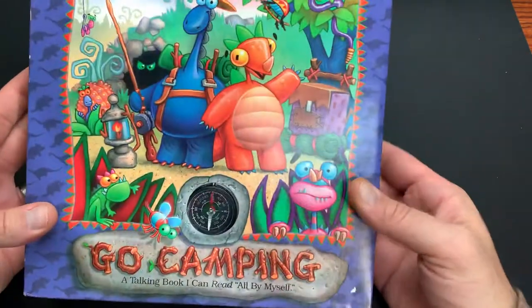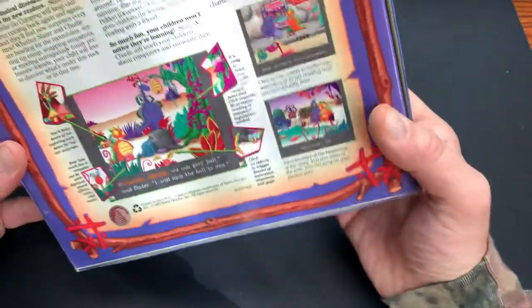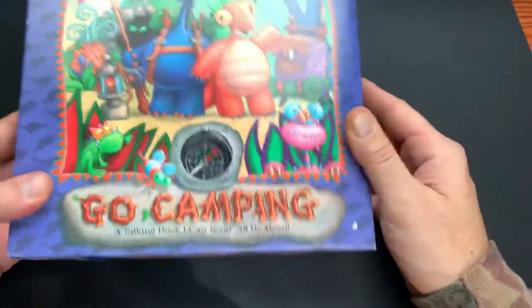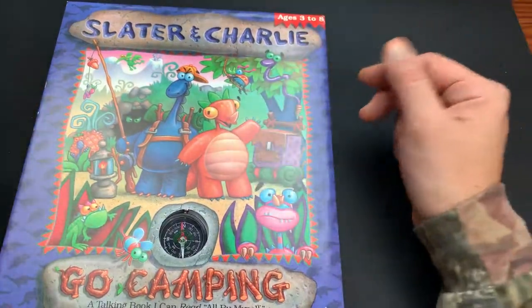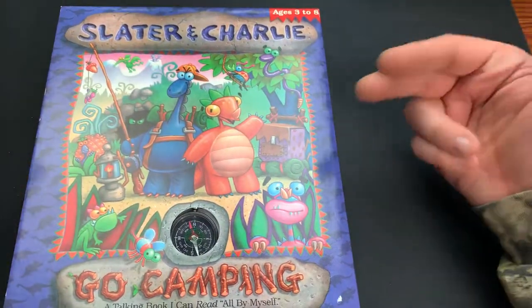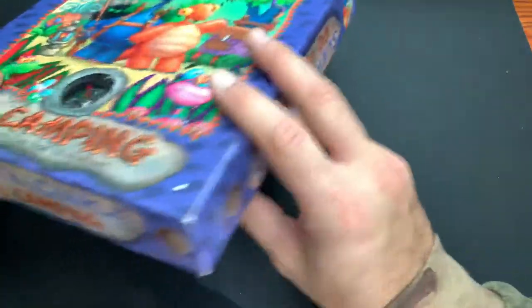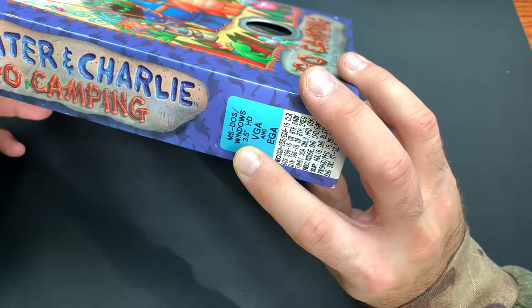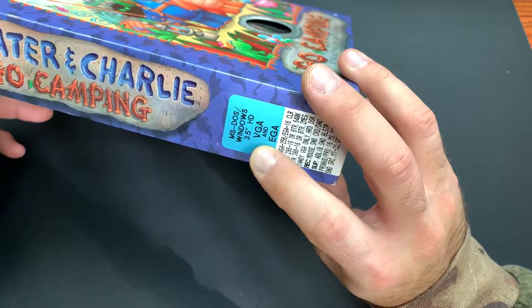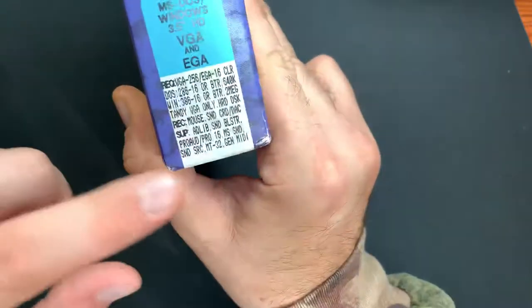We got this vintage PC title from Sierra Games. 1993 is when this game is from - it's a children's game, obviously ages three to six. It just had some cool packing material and it's on floppy, so kind of wanted to share this with you guys. We got the sides branded with the name Slater and Charlie Go Camping. We got MS-DOS, Windows, three and a half inch floppies, VGA and EGA. It's got the requirements here on the side - you can browse and pause if you'd like.